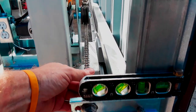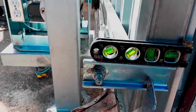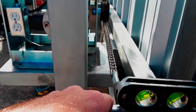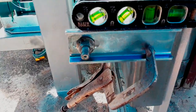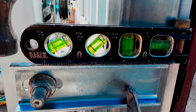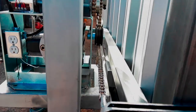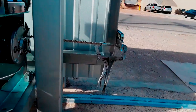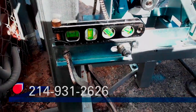It looks like we're pretty good. I kind of like the chain bolt to be in the center that way you've got room left to right just in case you missed it. We're good left to right, and now we're nice and level left and right as well. Now we'll tack weld it.